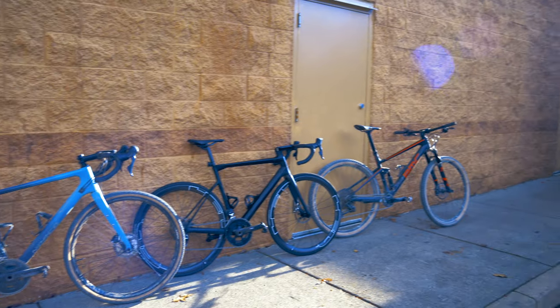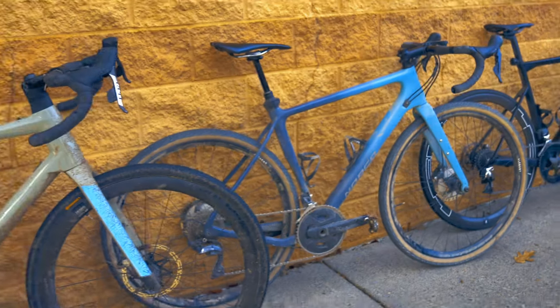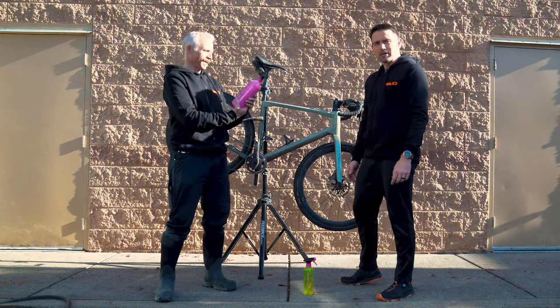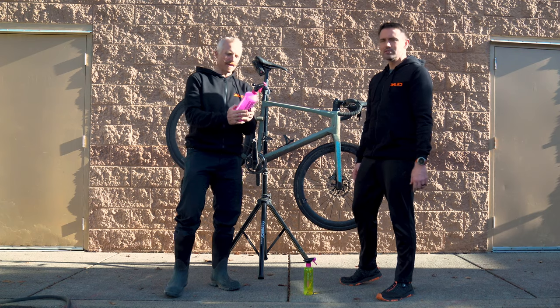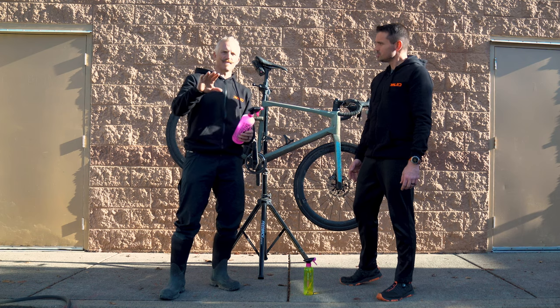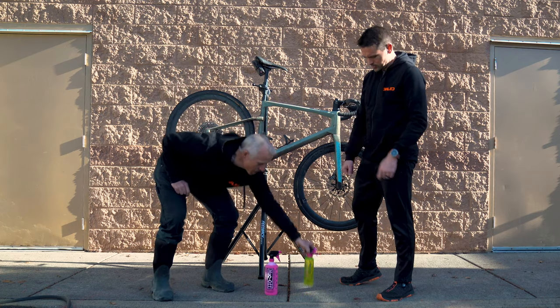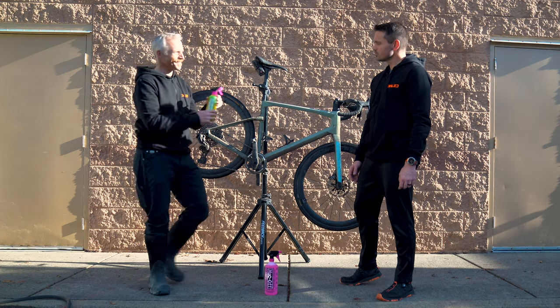Let's head outside and wash these things. So now we're going to do the Muckoff treatment on the gravel bike — here's the BMC, it's a little on the dirty side, it's seen some fun times. The directions say you pre-wet the bicycle, then spray the Muckoff on it, let it sit three to five minutes, brush it, then rinse it. And this is the chain degreaser — you put it on the chain and drivetrain, let it degrease, then rinse it off.